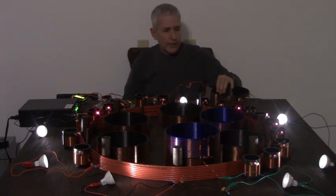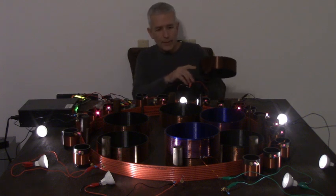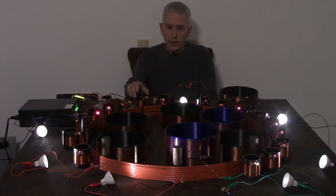It's rated at 20 kilovolts, which allows you to take this up to really high voltage levels. You can see the gap between each turn, which allows for that, so it will be a much higher Q coil.